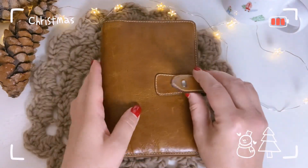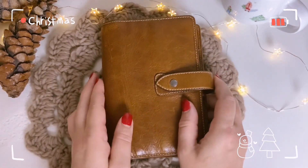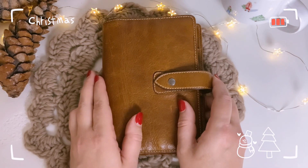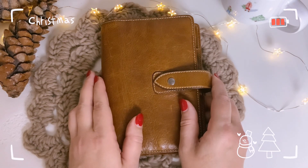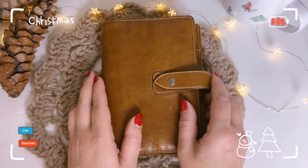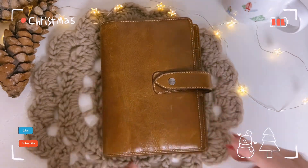And I hope everyone will have a lovely holiday season. I'll try to upload another video soon on my two planners by Sterling Inc., which I already got yesterday but didn't unbox yet. So stay tuned for that. Bye everyone, bye!